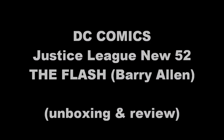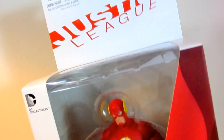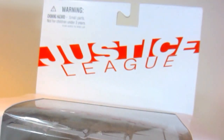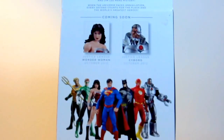As we all know, this is the new standard packaging for all DC Collectibles figures which uses a white background and color coordination with the character's dominant color scheme. Here is a 360 degree view and we'll pause for a bit while I take this figure out of the box.